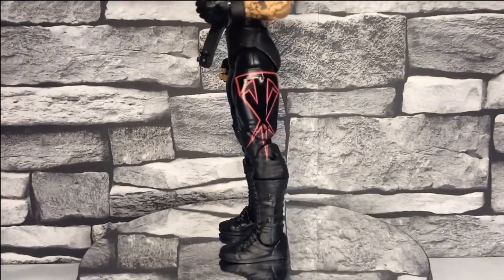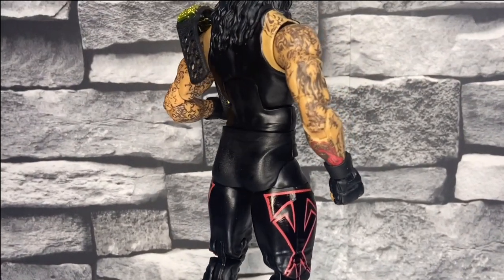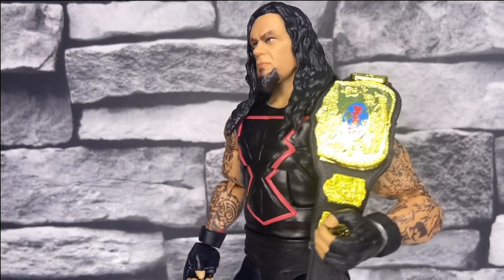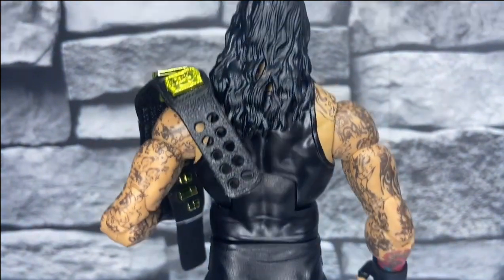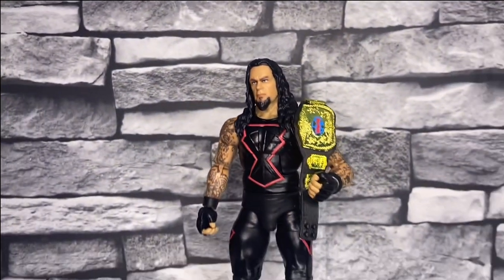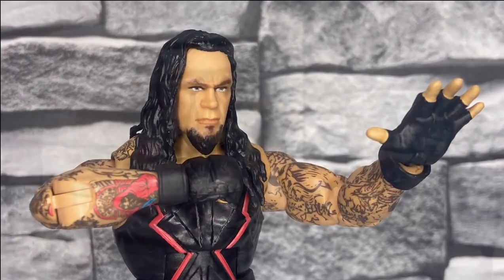The Undertaker is released from the plastic cell — let's give him a 360. It is typical Undertaker attire: black and red themed, with the Taker logo on the legs and on the chest piece. This figure comes with the tag team championship as well as interchangeable hands. The face scan — I hate to admit it, but I do kind of like it: the goatee beard, the tattoos, the detail is there. The face scan is really, really good.